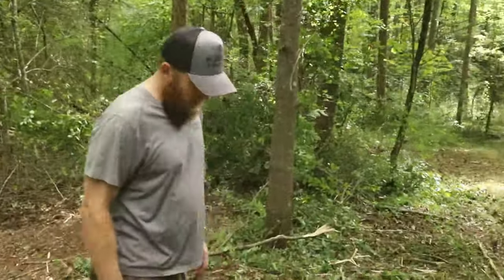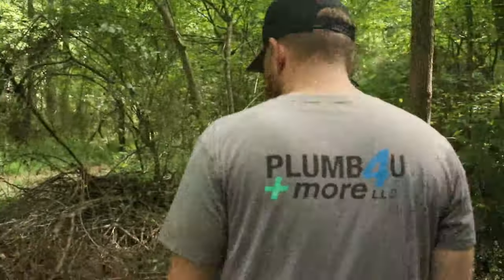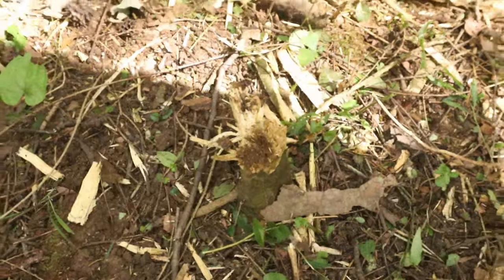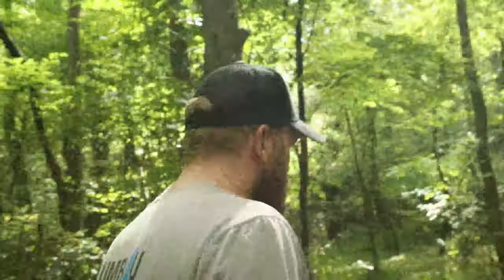You can kind of see it does a pretty good job. Here's a stump — you can see the stump right there. It just breaks them apart, fragments them, so you don't have to worry about it. It'll mow right flush with the ground if you want it to, and you don't have to worry about it hurting your tires.